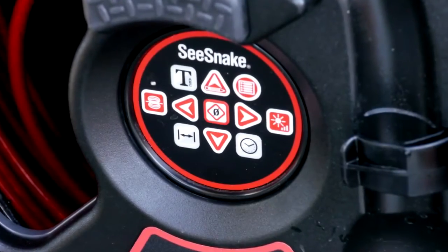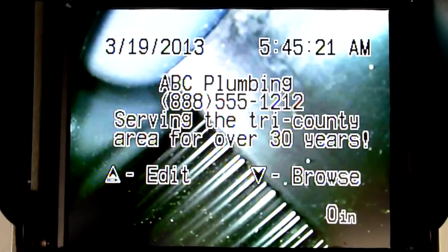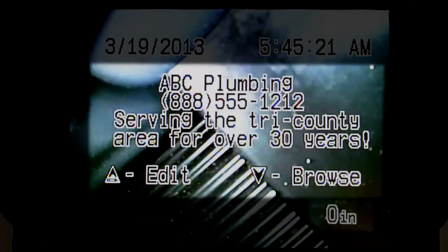The RM200's front-facing keypad gives you easy access to the system's display options. Options include date, time, distance, and text comments.